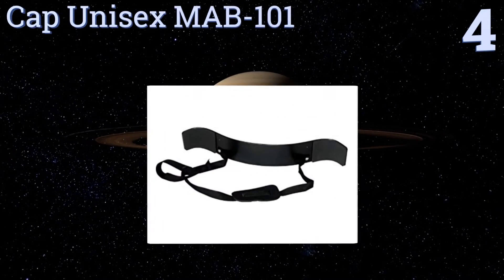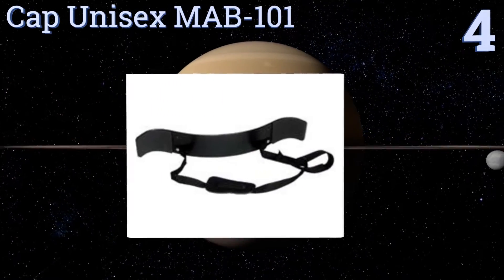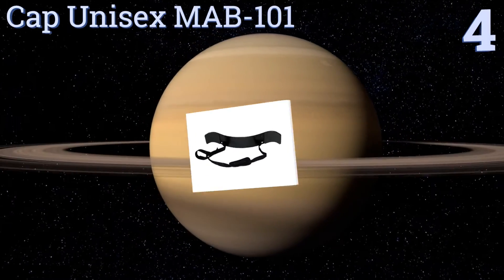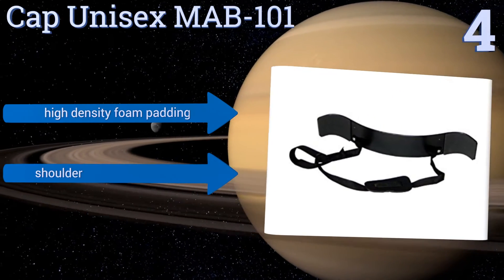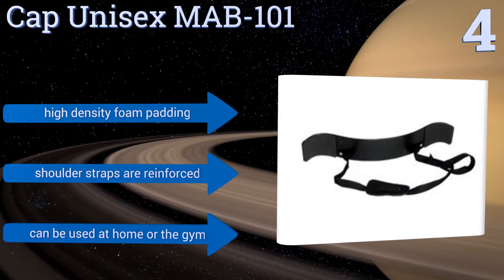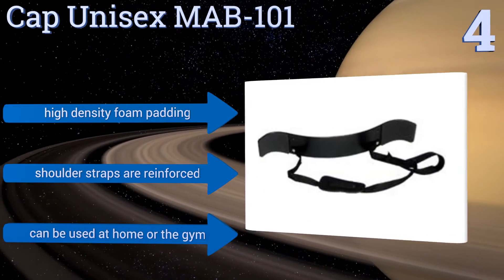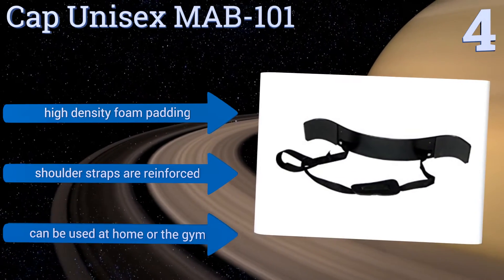Halfway up our list at number four, the CAP Unisex MAB101 isolates the arms and targets the upper body for a customized workout experience. It will help you remain stable and maintain the correct form while you exercise. With regular use, you'll soon begin to notice bulkier shoulders, arms, and pecs. It features high density foam padding and reinforced shoulder straps, and can be used at home or at the gym.